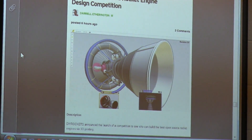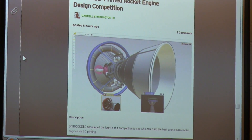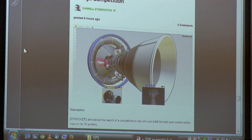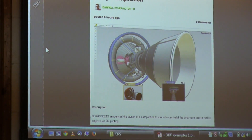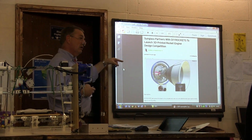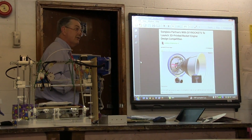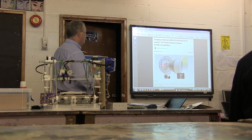Someone has launched a competition to come up with a printable rocket engine. Earlier pictures from NASA showed parts of a rocket. The idea is for the engine to be completely printed — and bear in mind that a large part of a rocket nozzle is ceramic, and you've already seen that you can print ceramic, so it's not impossible.